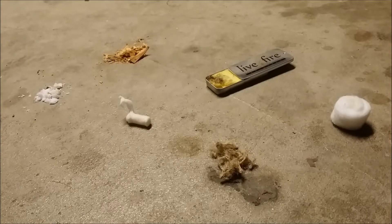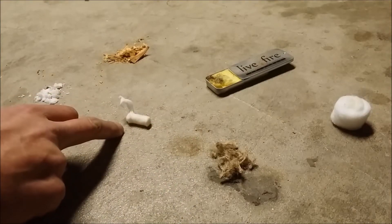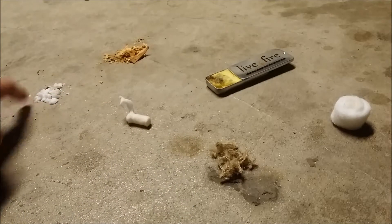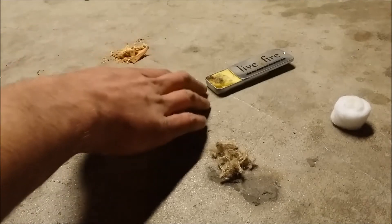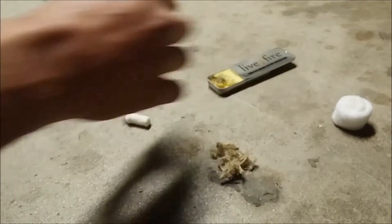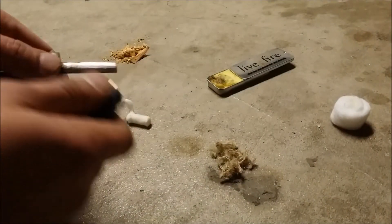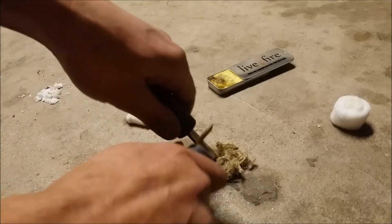These are some of the methods that I use when starting a fire. We got some jute twine, a quick tender, some wet fire, some fat wood, lye fire, and of course cotton ball and vaseline. We'll take a ferrule rod and see how quickly they can get started.